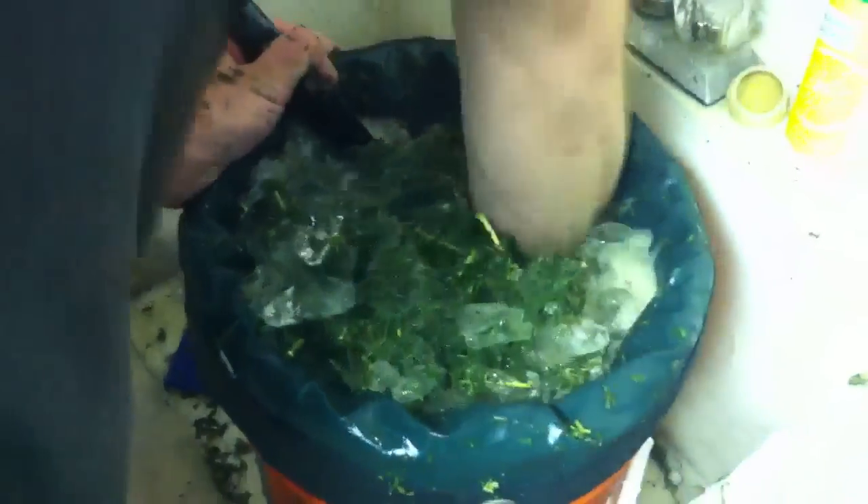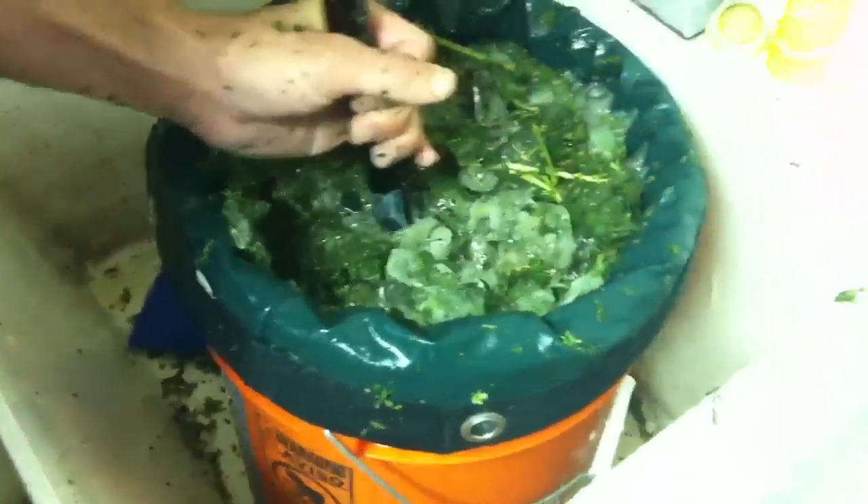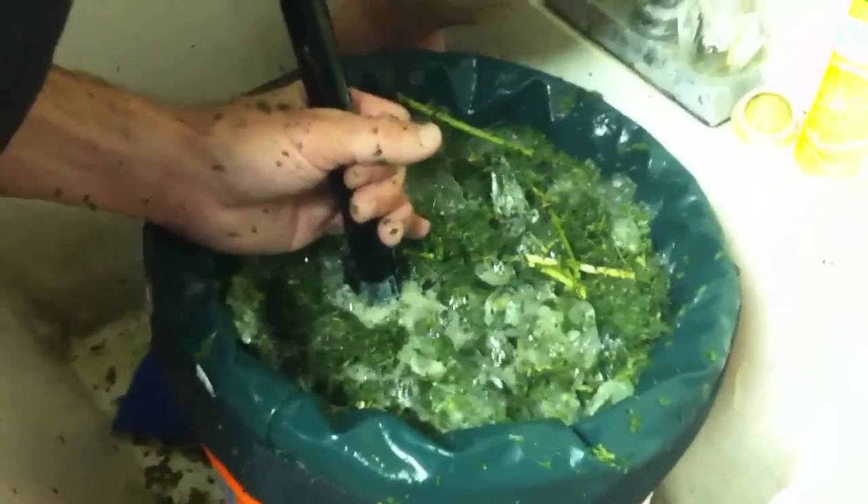We're turning some hash right now. This is a pure ice and water extraction method — no butanes, no alcohols, no chemicals — just water, ice, and marijuana. What we do is break off the THC crystals, because once you get those at a certain temperature they become very brittle and shatter. Then we have very fine screens inside this bubble bag system that we use to pull those crystals out.